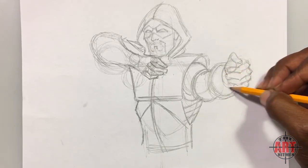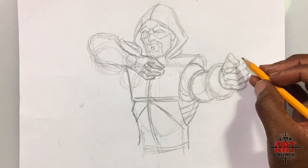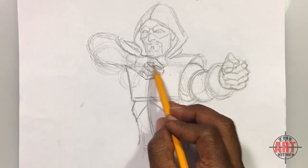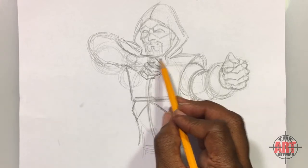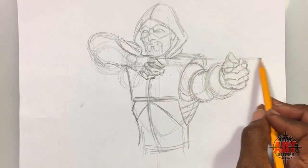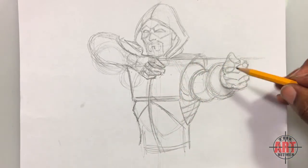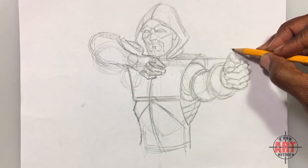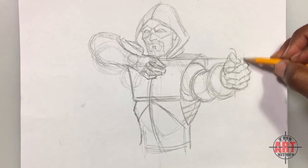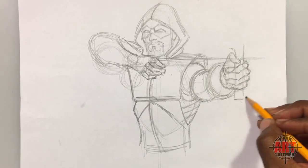Now we can go ahead and do the actual arrow. In between his thumb and index finger he's holding the arrow — it's going to come past here and stop right here, so just put a line for now. We're going to sketch the bow handle — it comes around his thumb, we draw past the thumb and fingers to make it look like he's really holding the bow, come through to the other side, and put a line here like this.